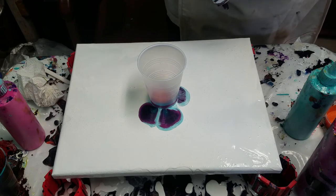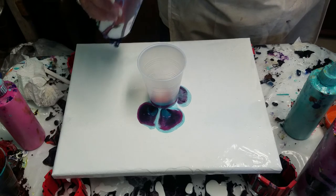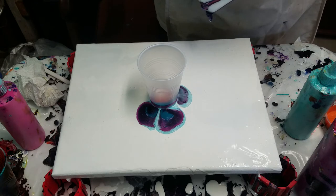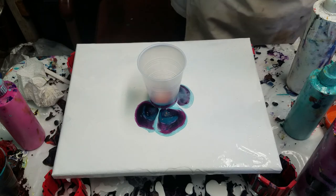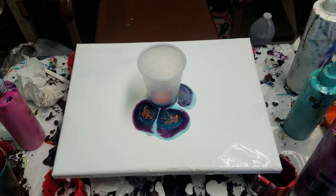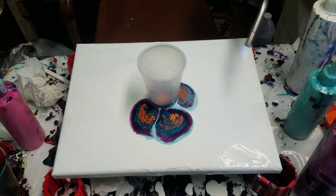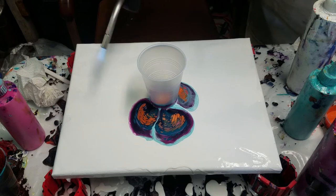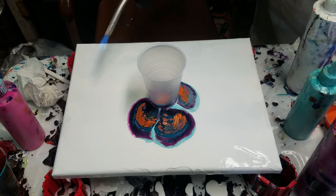I'm just layering the colors in the cup, and as you can see, it's pouring out underneath, going under the white. I'm going to pour some white on top just so that there's some white in the mix. I'm going to get my torch. There are lots of bubbles in this white and it's very liquidy, so the color is really seeping out.